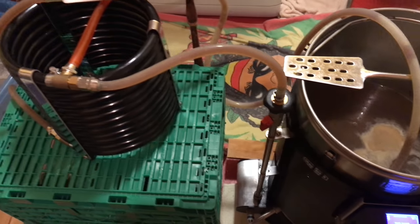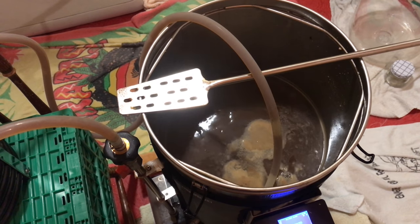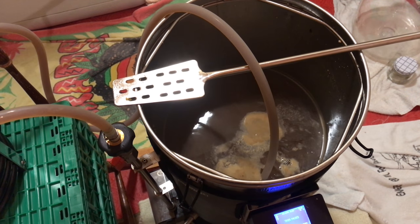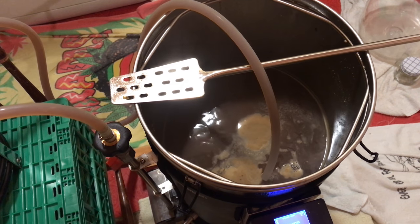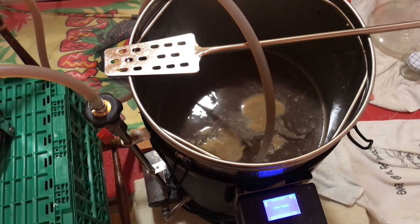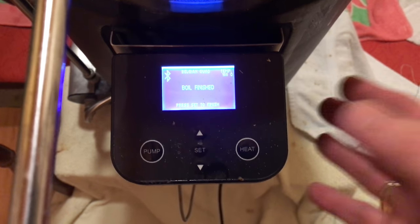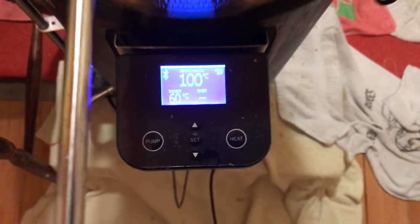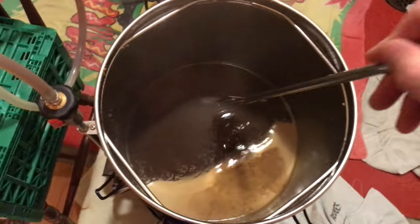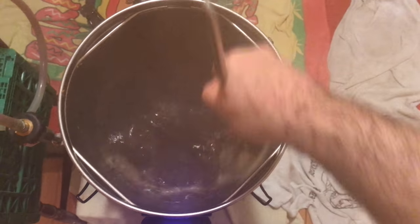Before the end of the boil, I hook up the counterflow chiller as you can see here. The reason for this is actually twofold: firstly, I want to sterilize my counterflow chiller with the boiling hot wort; and secondly, I want to make sure that I'm able to whirlpool at zero minutes and then use that as part of the cooling process before I even engage the cold water into the counterflow chiller. A whirlpool for about five minutes, then let it sit for about five minutes, and then start the cooling process. This whirlpooling allows all of the gunk at the bottom to go into a nice tidy cone in the middle of the system, taking it away from the pump and stopping any potential pump blockages.